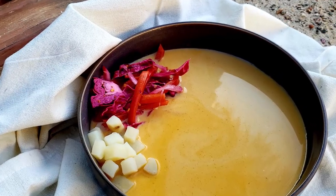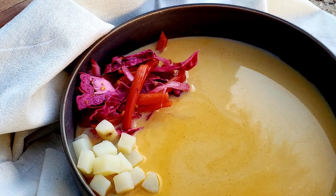Very good. Oh God, it's so delicious. Oh, wow. There's nothing better than a bowl of creamy soup on a chilly winter day.